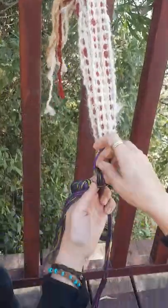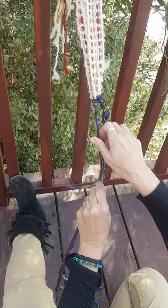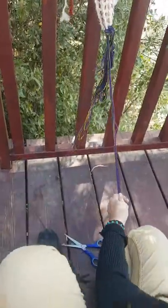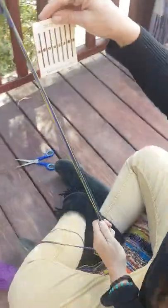Now, on a backstrap loom, I am part of the loom. It's not like a frame loom that you might recognize — in this loom, I'm part of the loom. Now I'm going to take my warp threads and thread them in my loom.